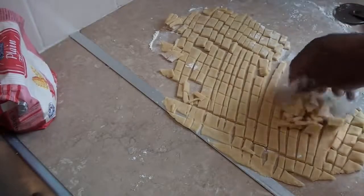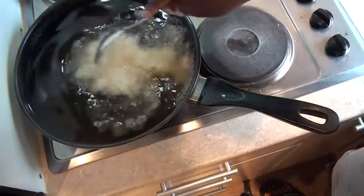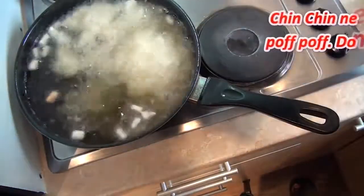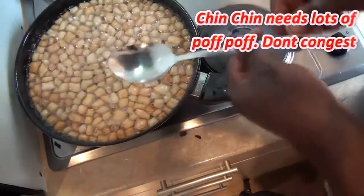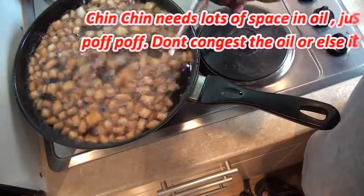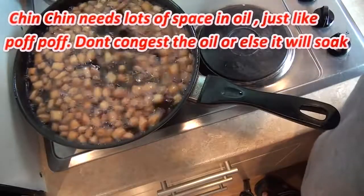I'm going to pour this into the oil. Don't worry even if it sticks together because it's going to separate while frying. This has been frying for three minutes now. Make sure your oil is not congested with too much chin chin because it's just going to soak. At this point you want a golden brown color, so just keep stirring until you get that golden brown color.